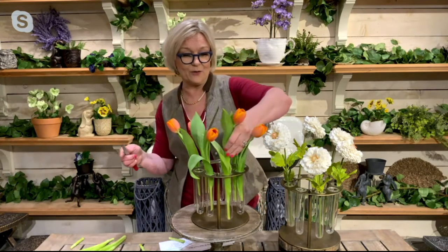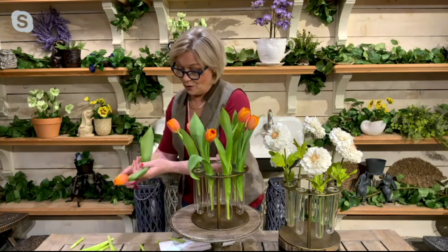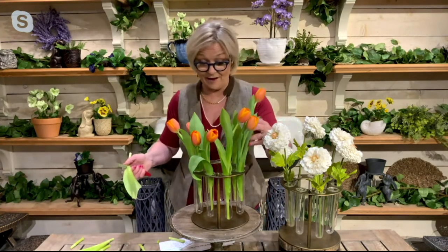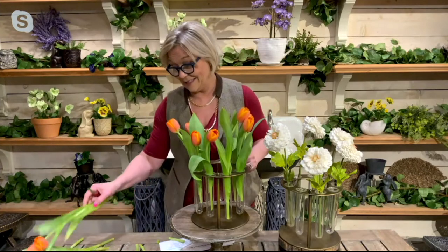I'm going to go a little higher with this one and maybe a little lower with the next one. You don't even have to fill every tube if you want — maybe just do five flowers in there.